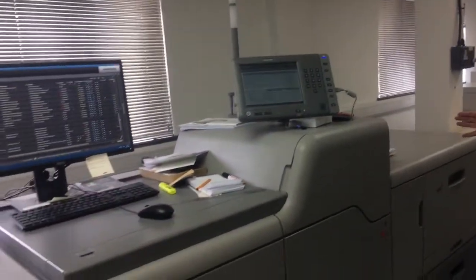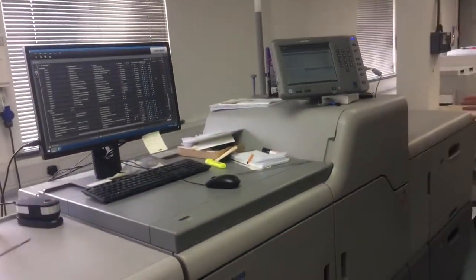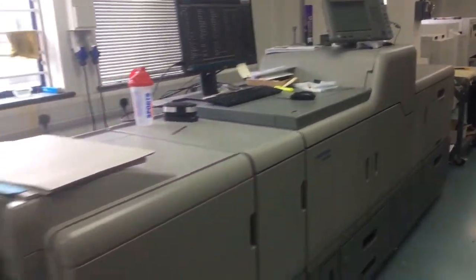Right, here's our digital machine, suitable for short run multiple page leaflets. It's a faster turnaround and it's obviously a cheaper format.